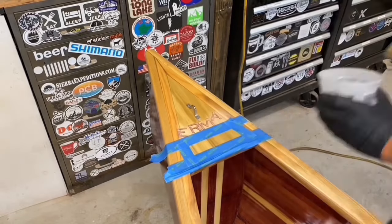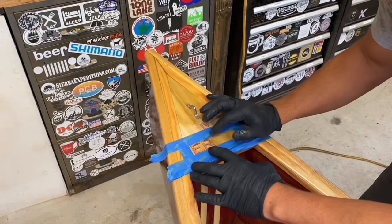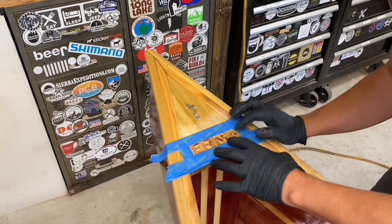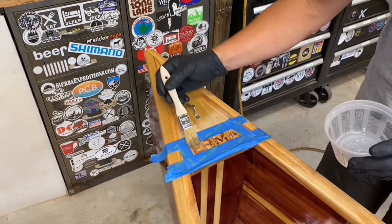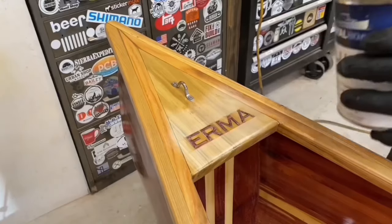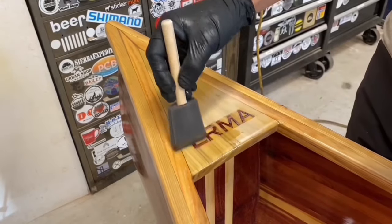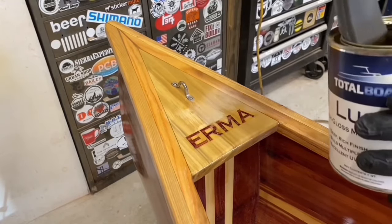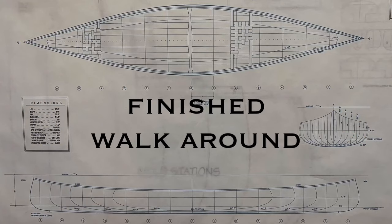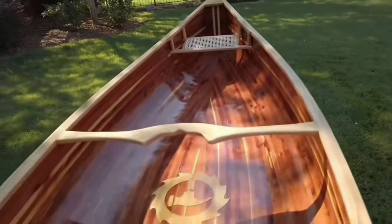As a surprise to my dad, I named the canoe Irma after my grandmother who passed away the summer before. I made cedar veneer and cut the letters with the laser. They were put in place with epoxy then varnished over.